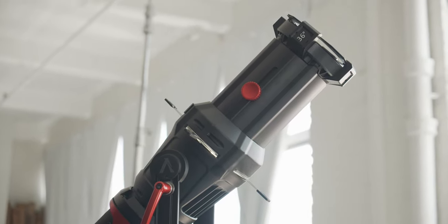For more information about the Aputure Spotlight Mount, click on the link below. Don't forget to like, comment, and subscribe to AdoramaTV for more videos like this. See you next time.